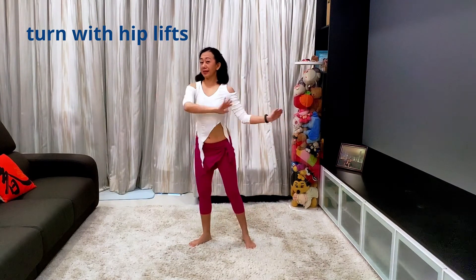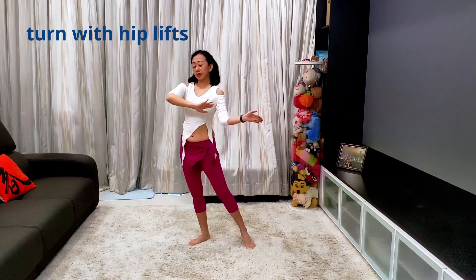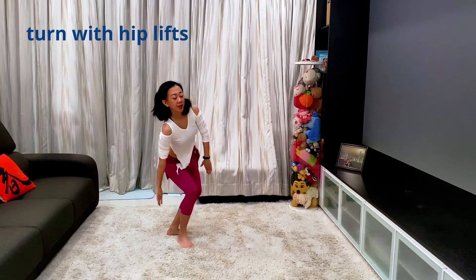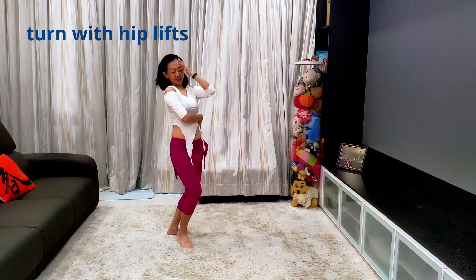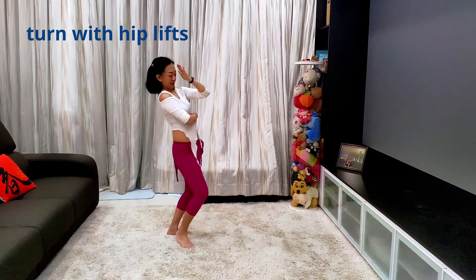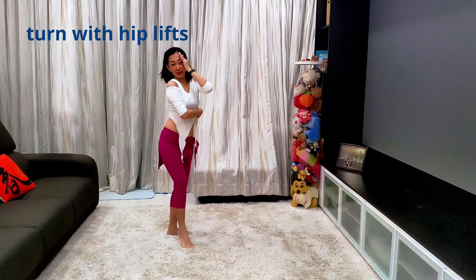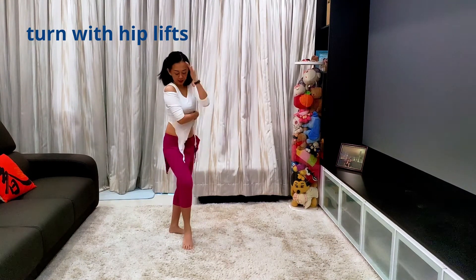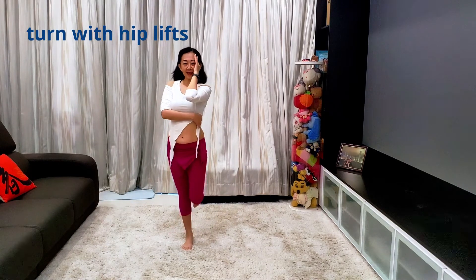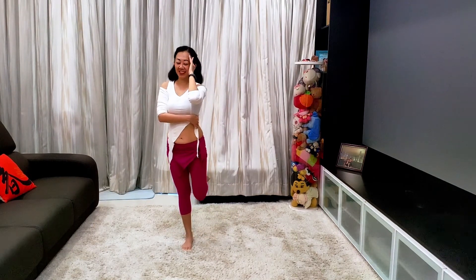I'm going to push so my hands are going to go to the side. On counts one, two — and on three, four is my half circle back. And then on five, six, seven, I'm doing the half circle front with the leg. On the eight, I'm going to step to my front leg and lift up my belly so that I can turn to the left to do the big hip turn on the left.